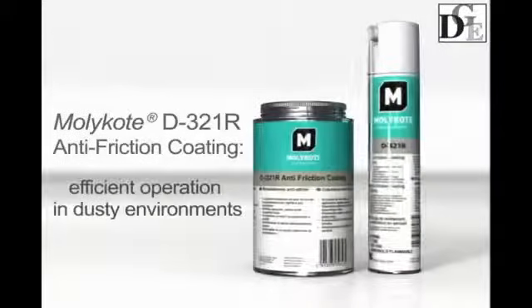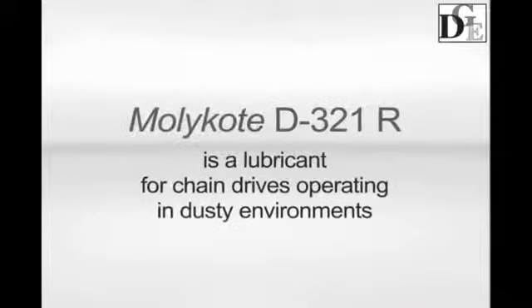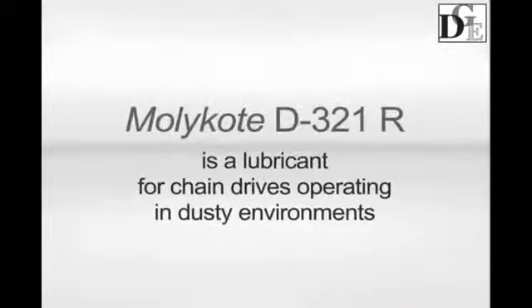Molecote D321R is an anti-friction coating for long-term lubrication of parts operating under dusty conditions and exposed to high loads where an extremely low coefficient of friction is needed. Let's consider how to apply Molecote D321R for open chain drive lubrication.